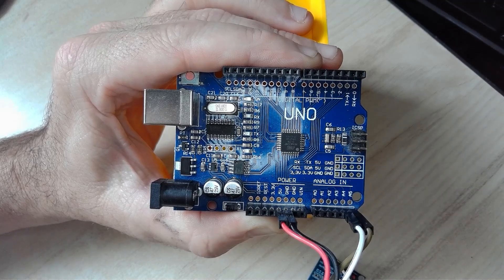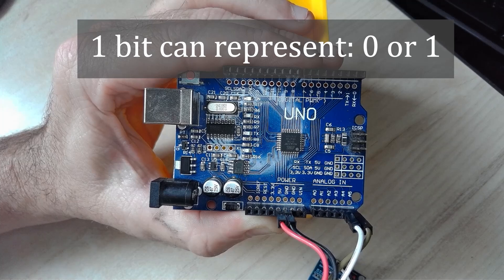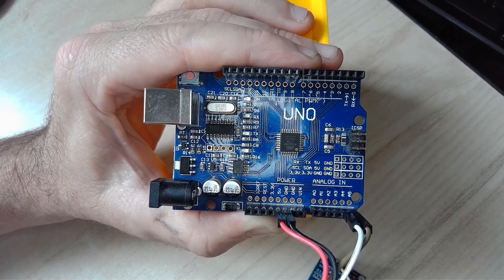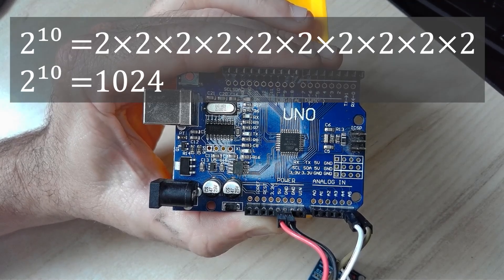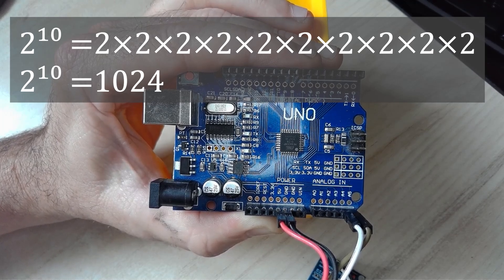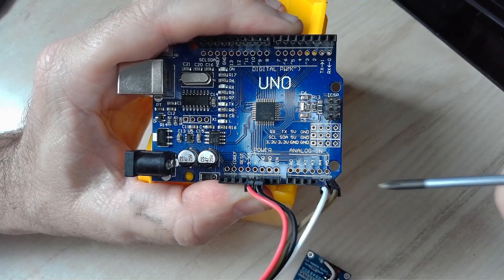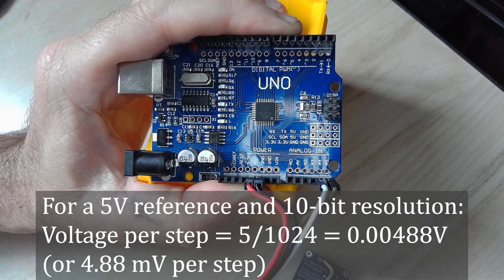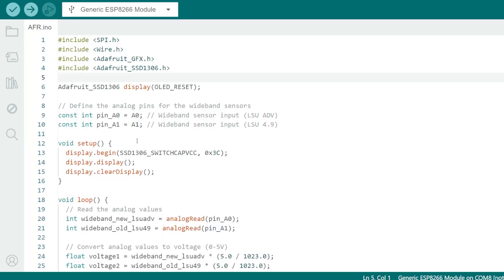This microcontroller uses a 10-bit analog-to-digital converter (ADC). One bit is a binary digit — zero or one — and with ten of them, two to the power of ten gives a maximum resolution of 1024. Since the analog input uses five volts, dividing five volts by 1024 gives very high resolution and accuracy of data from the sensors.